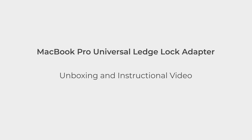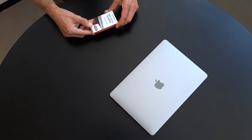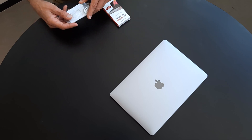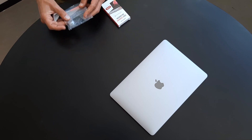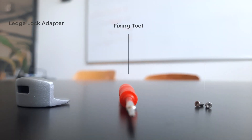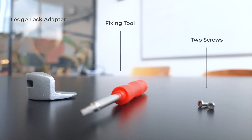Welcome to MacLock's unboxing and instructional video for the MacBook Crow Universal Leg Lock adapter. When you receive your order, in the box you will have your Leg Lock adapter, fixing tool, two screws, and instructions.